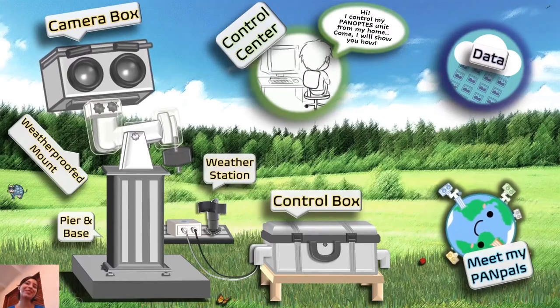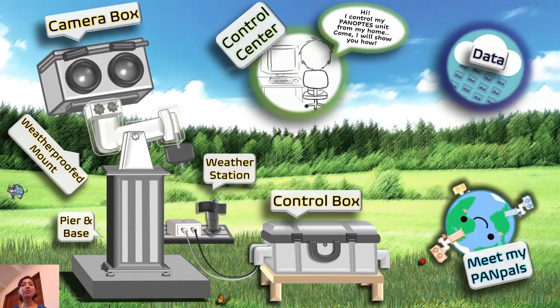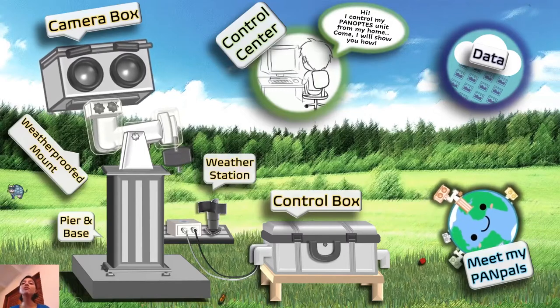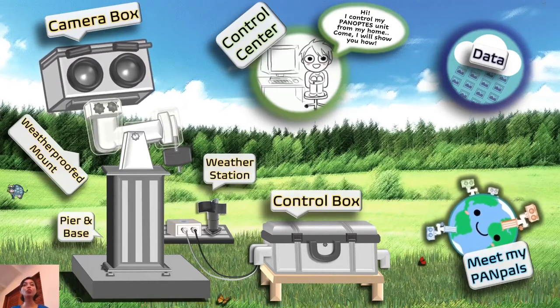Hello! Welcome to the Panoptes world. If you have watched some of the other videos, you probably already know that Panoptes is an awesome robot that's searching for planets outside our solar system. What you see here are the different elements you'll find in a classic Panoptes unit's world.